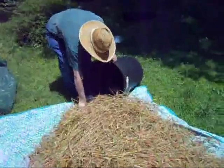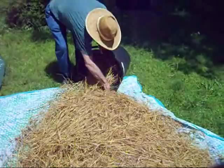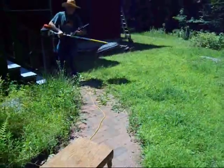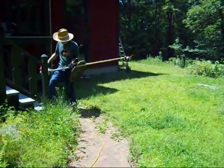This is the technique that we've developed. We put a few handfuls of wheat into a garbage pail, about half full. We have our trusty weed thresher, which is none other than a weed whipper.